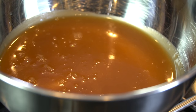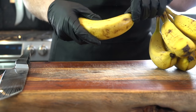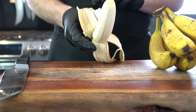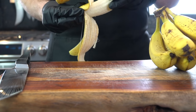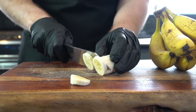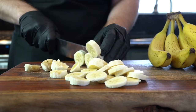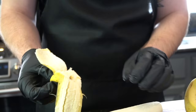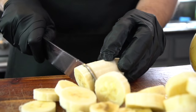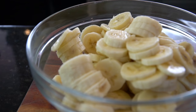Somebody call Werther's Original — for my young folks, that's the candy that your grandmother keeps in her purse. Moving on to the bananas: you want them to be nice and ripe. How do I know they're ripe? Well, you got to taste as you go. Once you've determined that they're nice and ripe, we're going to slice them into small circles, about a quarter of an inch thick or so. Banana pudding is definitely top five dessert for me — let me know in the comments how you make yours. Go ahead and place them in a mixing bowl once you've got them all chopped up.